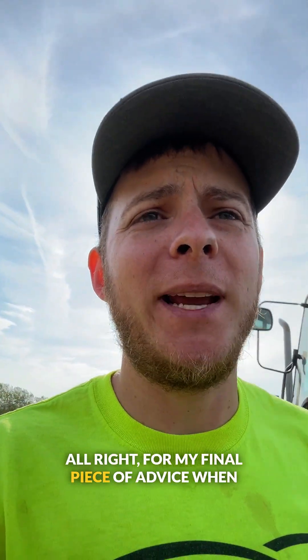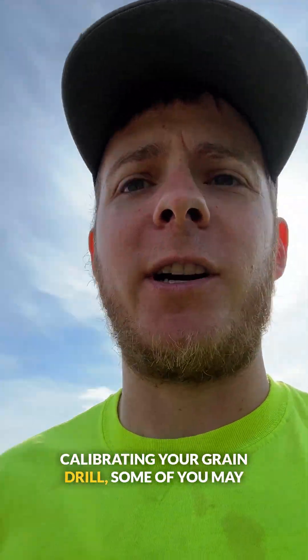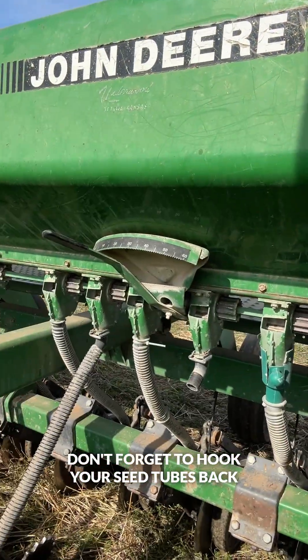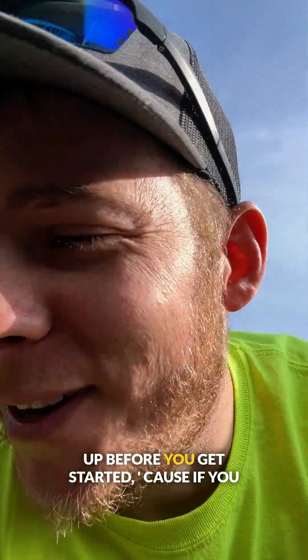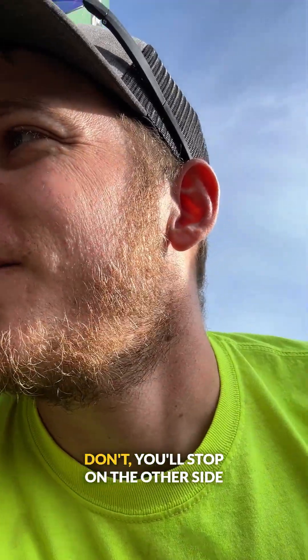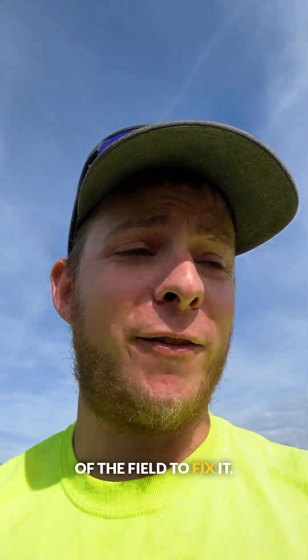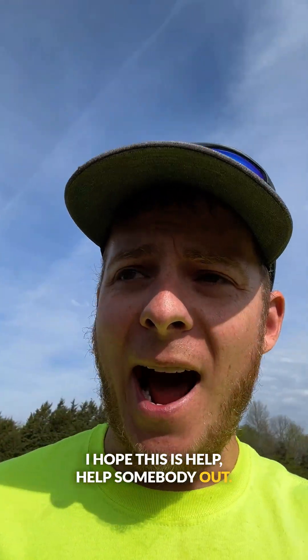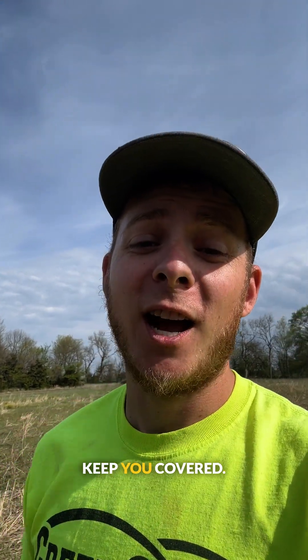My final piece of advice when calibrating your grain drill — some of you may notice I'm in a different part of the field. Don't forget to hook your seed tubes back up before you get started, because if you don't, you'll stop on the other side of the field to fix it. That's all I have for you today. I hope this has helped somebody out. And don't forget, let Green Cover help keep you covered.